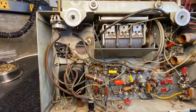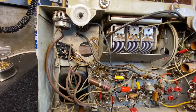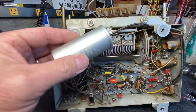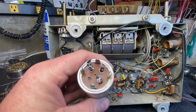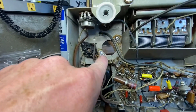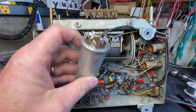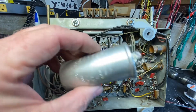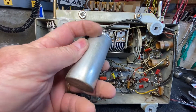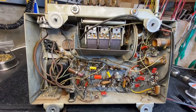I was looking for a place to mount the new filter caps but couldn't find a spot clean enough. So I went ahead and removed the stock can. This radio had an old soldering iron — a really big one — to get these solder joints hot enough to get this thing out. I'll cut the top of this off, restuff it with the new caps, put it back together, and probably just solder a couple spots to keep the can mounted.